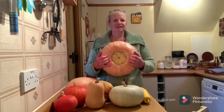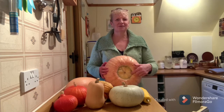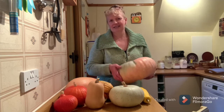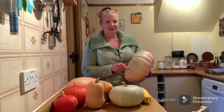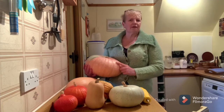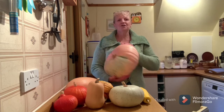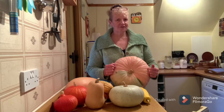This bottom bit is very Turks turban shaped, though usually the Turks turban will have a bulge sticking out. But this strange peachy colour is nothing like a Turks turban I've ever seen, or this bluey tinge. So maybe it got crossed with a crown prince to give me this turquoise colour. Where did this peach come from - was it pink banana? I do not know, but it's great and I love it. I will be keeping some seeds from this to see what grows next year.